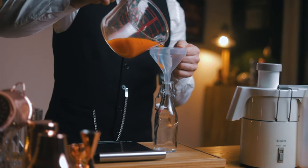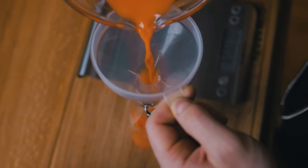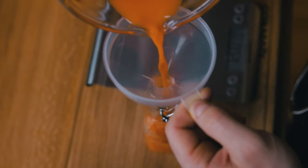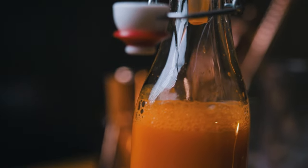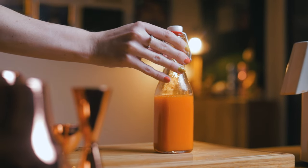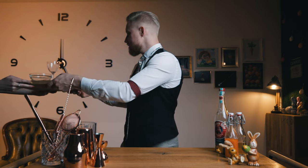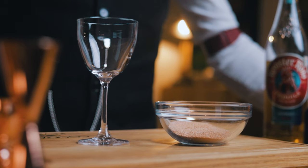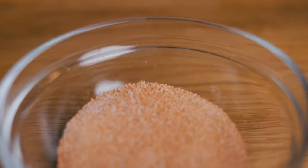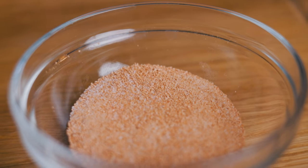Bottle and use within 3 days. For now, place it in the fridge since you have one more thing to prepare. Before we start making the cocktail, let's take care of the glass. I'll add a little carrot salt, using the leftover juiced carrots. Here's how I made it.